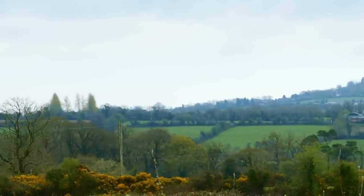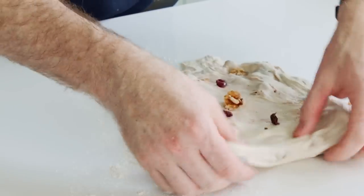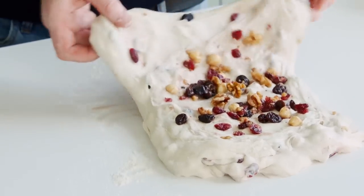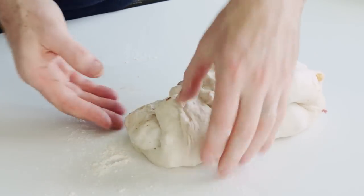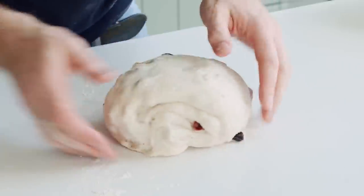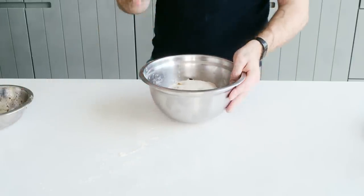We're just going to give our sourdough its final stretch and fold. Just our last remaining fruit and nuts — stretch again, fold it over, and then it's back into the bowl. We're going to give a final proof for at least an hour before we come back to the dough, knock it back, shape it, and then we're going to prove it overnight in the fridge.